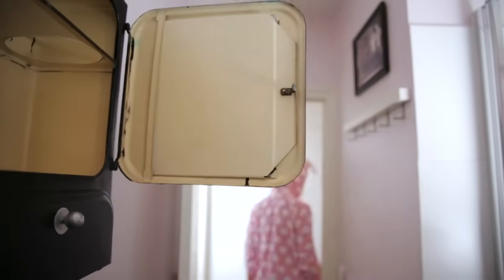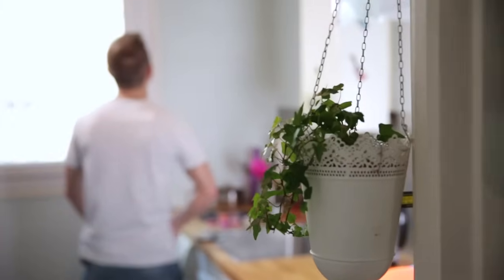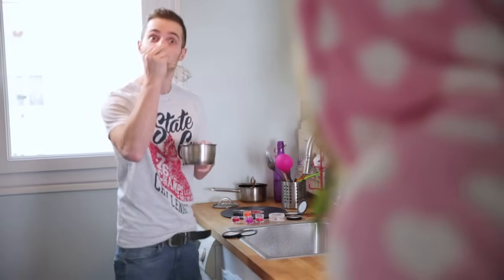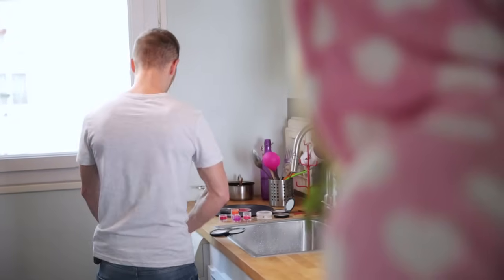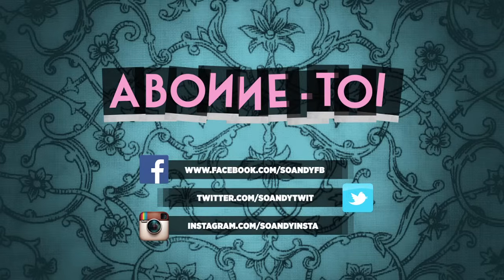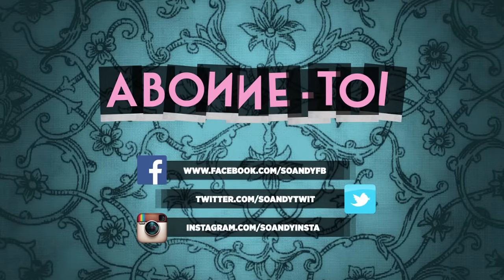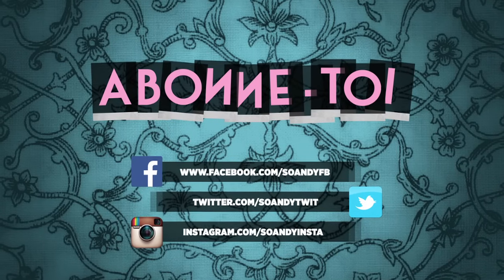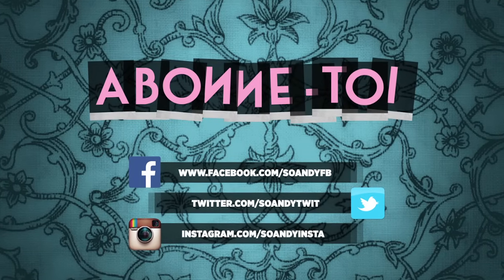Chérie ? Vu ton maquillage, tu fais quoi là ? Ah rien ! En fait, je suis en train de te faire un émincé de rouge à lèvres sur son lit de mascara avec une sauce fond de teint. Et bien, tu vas kiffer ! Hey ! Si tu veux continuer de suivre mes tutos, abonne-toi ! Ha, jamais !